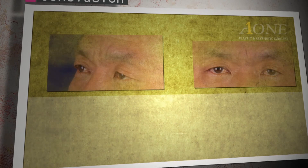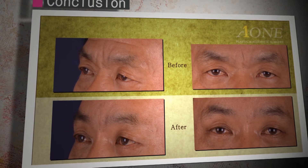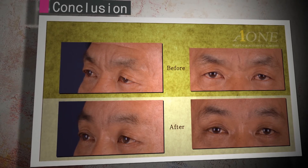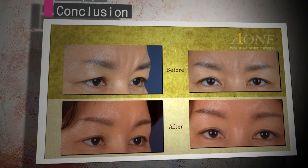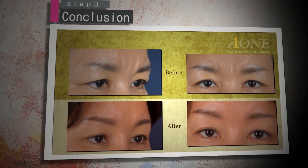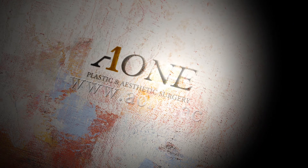The forehead brow lift is not a forcefully pulling surgery. Also, for glabella wrinkle removal, this type of muscle is cut. Through this approach, glabella wrinkles are prevented. The amount of muscle cut depends on the patient's condition — about 50 to 80% is cut, not completely in full.